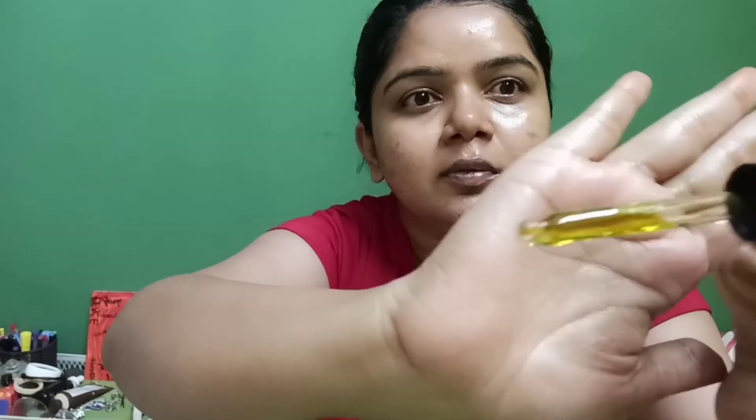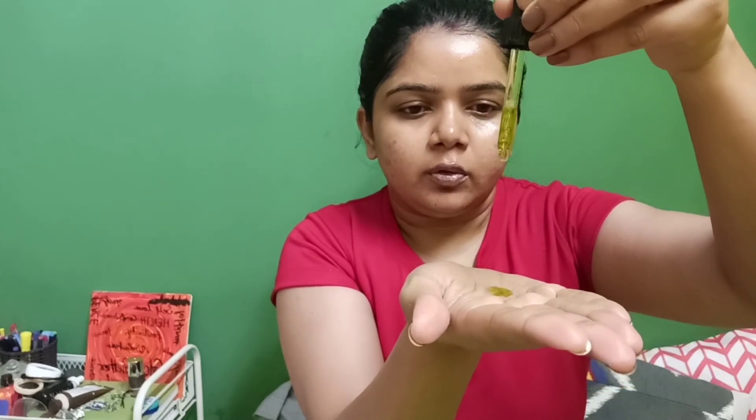The mask has been absorbed and the last step is a facial oil. This is the Juicy Chemistry Hemp Seed Oil. Hemp seed oil is very very good for acne-prone skin, so I'm using it. It comes with a dropper — look at the beautiful color of the oil. I'm warming it between my palms and I'm not going to massage it, just dab it gently to seal in all the moisture.